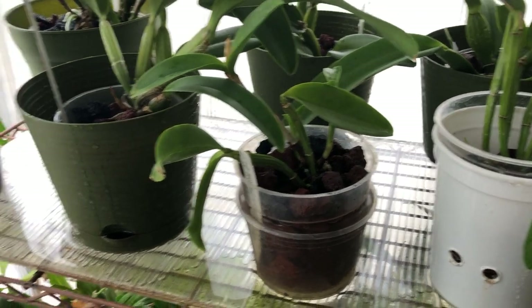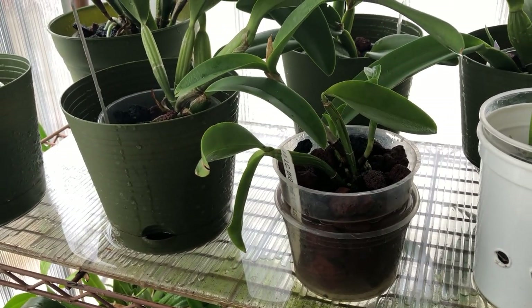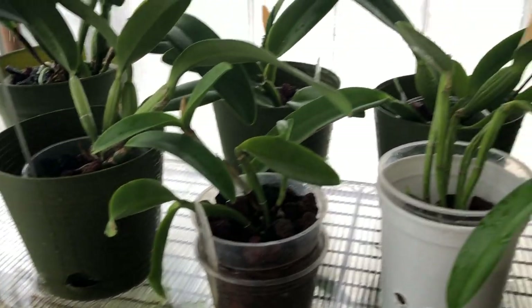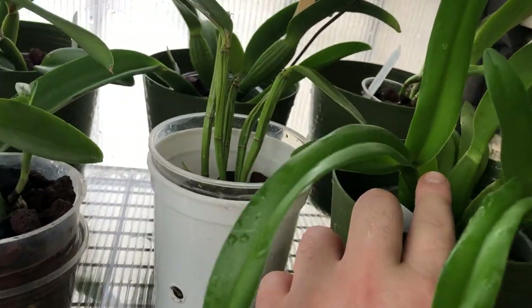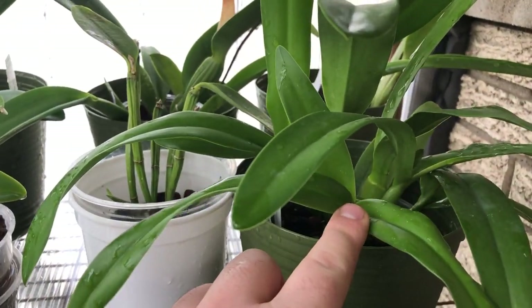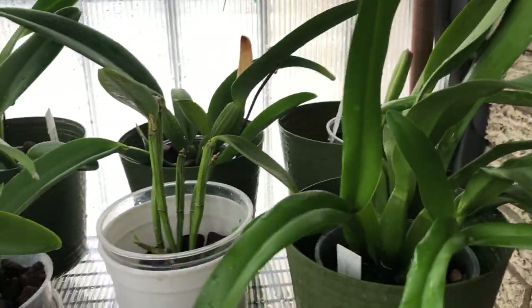People say that Cattleyas need to dry out — I don't know. To me I've always kept mine fairly moist and they do pretty well. Back to the Iwanagara: I don't know if this is going to be a sheath or what, but all my new growths have these little leaf sheaths. This one actually looks like it might have some buds, though the other ones are kind of leafy.